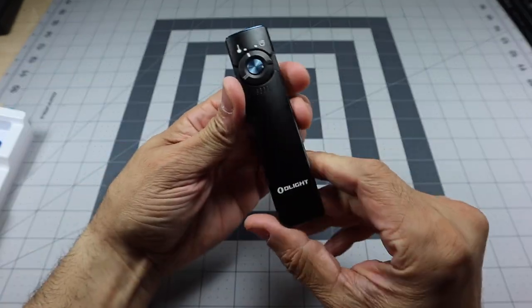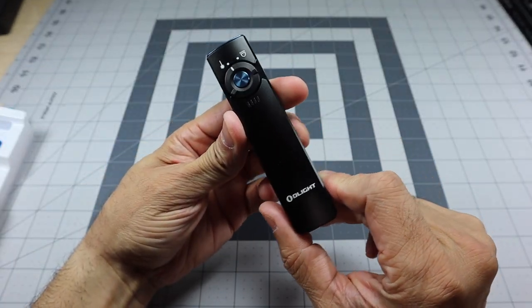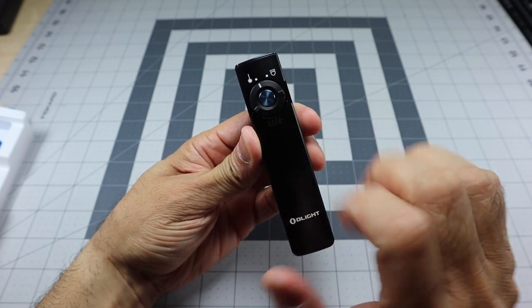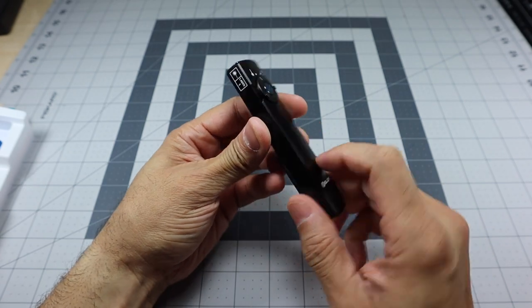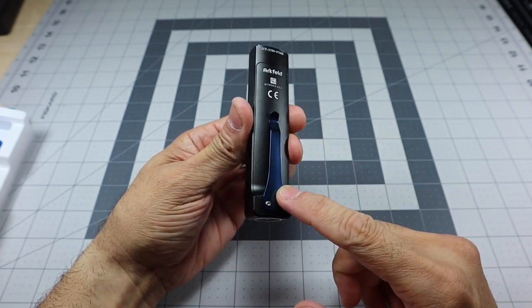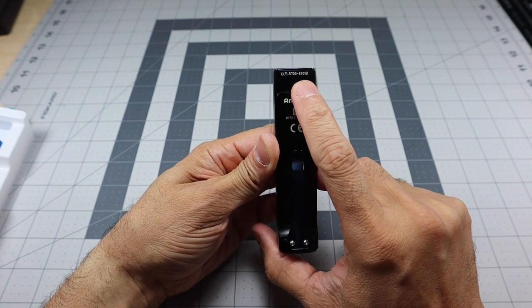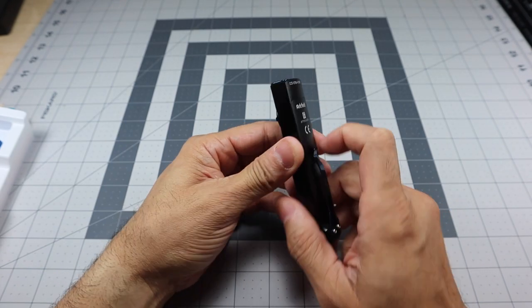Taking a closer look at the light itself — this is the black one. You have the Olight branding right there, the blue switch in the center, and on the other side a pocket clip that is also blue. The name and light output rating are printed on the body as well.